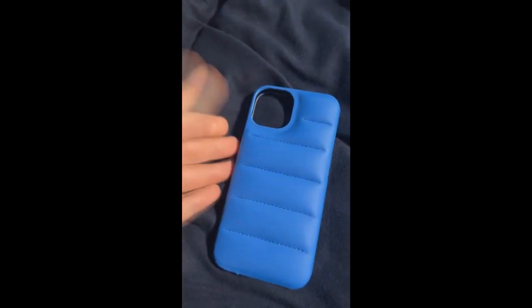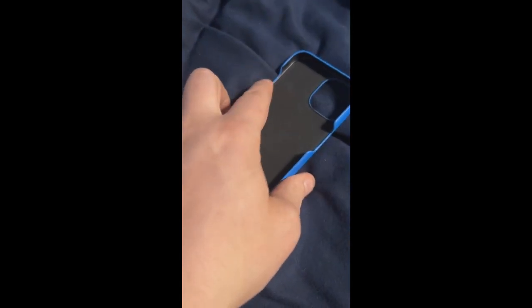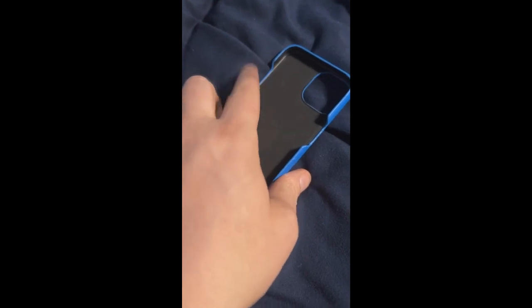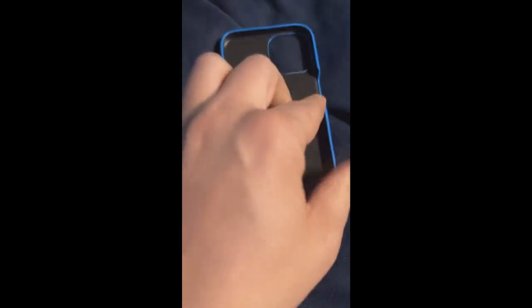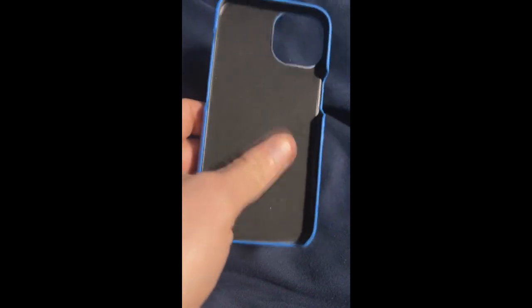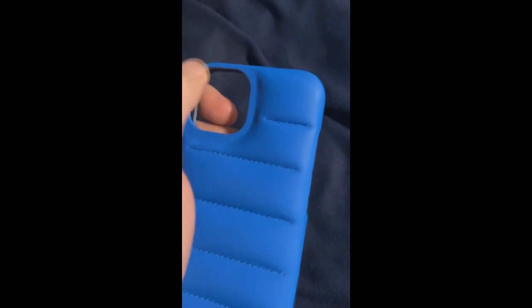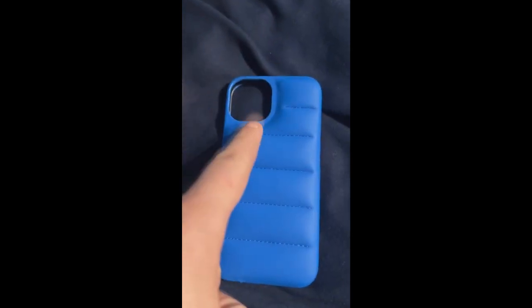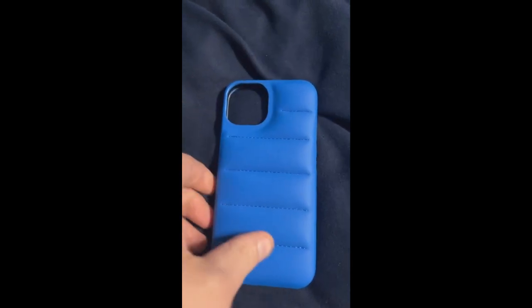This will fit the 13 and the 14, which is what I have. What's interesting about this one is it has cutouts for the buttons — cutouts for the volume up and down, the power button, and the bottom. So it only holds the phone here, here, here, and here, but the back of this one is a lot better than the one I currently have. These come in a variety of colors: blue — blue is my favorite color — turquoise, green, and yellow. I just got this today.